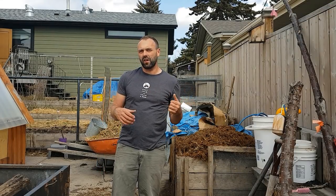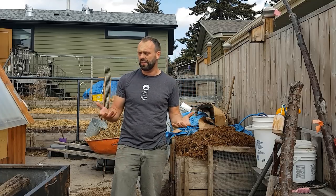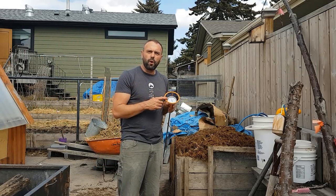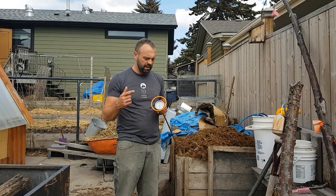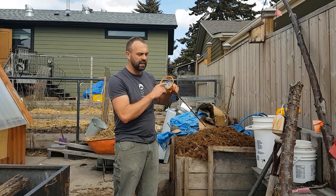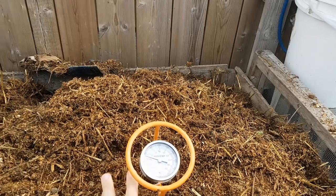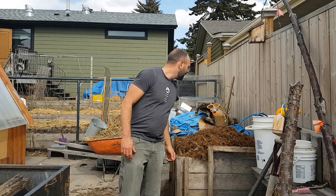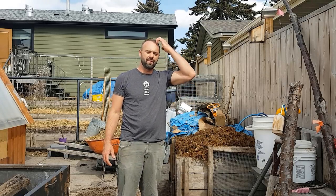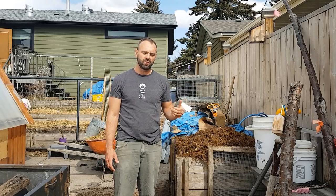We've aerated the compost and it's all back in the bin now. You'll notice it's a bit taller than when we started because we've added air to it. I'm gonna put the temperature probe back in — I'll put a link to this temperature probe in the show notes below if you want to buy it. It's a non-affiliate link; I don't have any affiliates with Rio temp. Right now it's reading about 20 degrees Celsius, or about 65 degrees Fahrenheit. Let's see where it is in a few days, and if we need to add more nitrogen, we will.